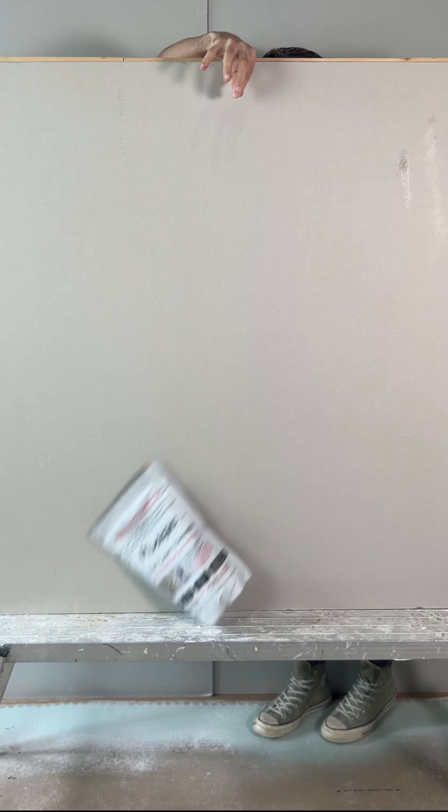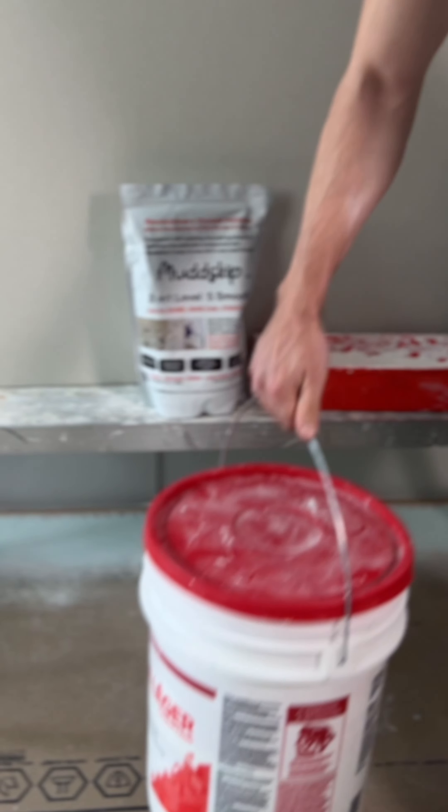You're not gonna want to skip this. We got a new product — Mud Skip. Tight back here. It does look tight back there. Bang! Heavy in the bag, but light on the trowel.